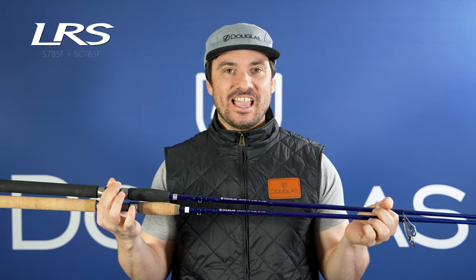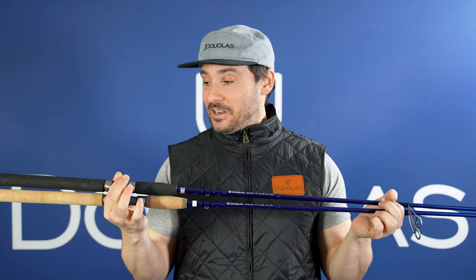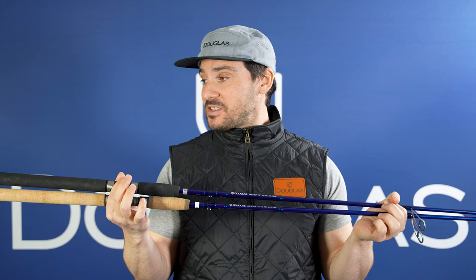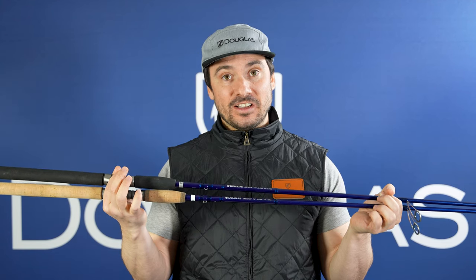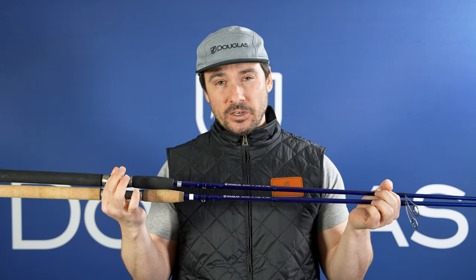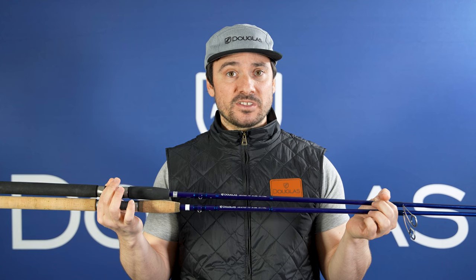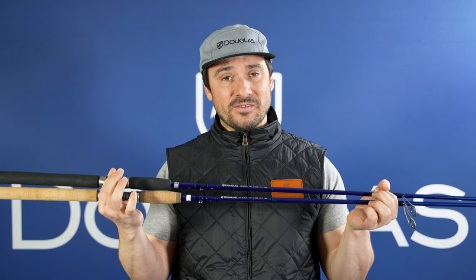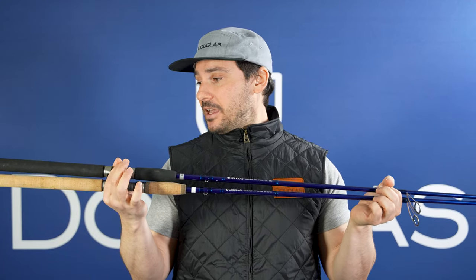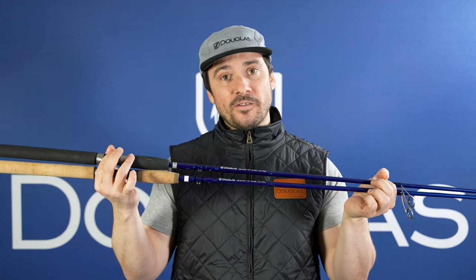This is the LRS S785F. This is a 7'8", medium-heavy, fast-action rod. This is a great heavy-duty application spinning rod. We were out in the Housatonic River last week throwing A-rigs on this and catching tons of striper — it was performing beautifully. It's got a nice fast action with a good moderate bend down deep into the blank. You can throw a wide variety of baits — Magnum flutter spoons, big soft plastics. If you like a longer length on your rod to maximize casting distance, this is one you want to pick up. This also comes in both EVA foam and cork.